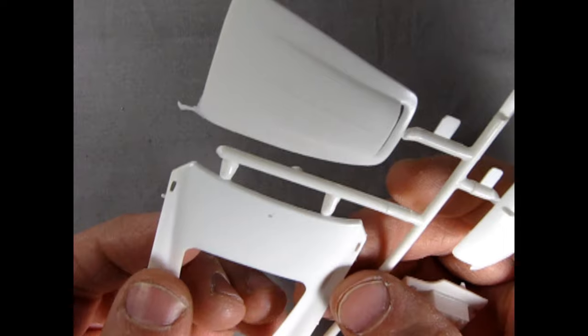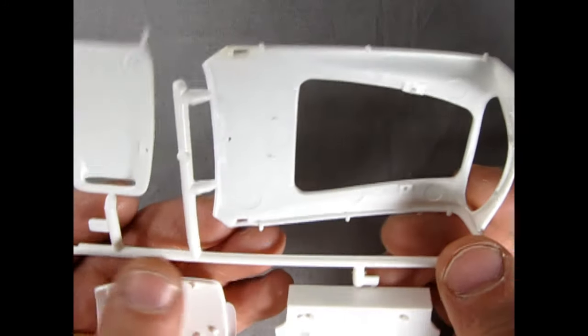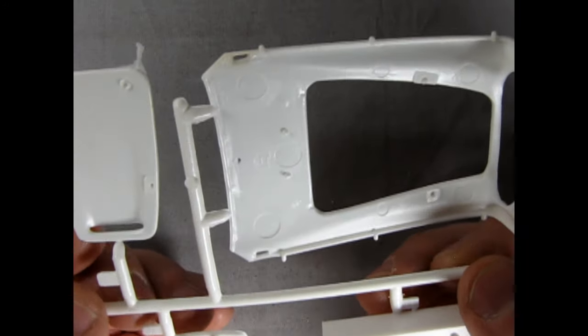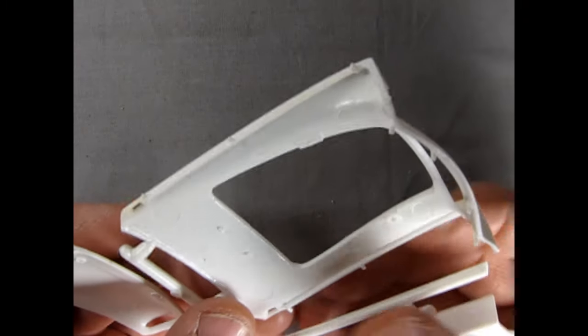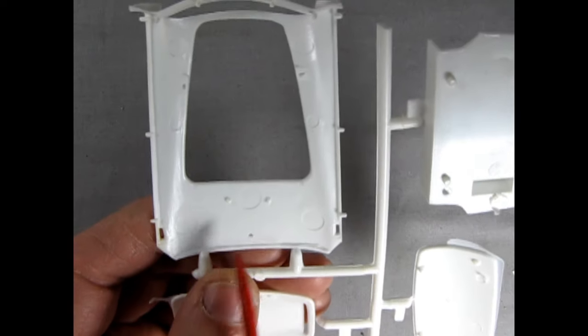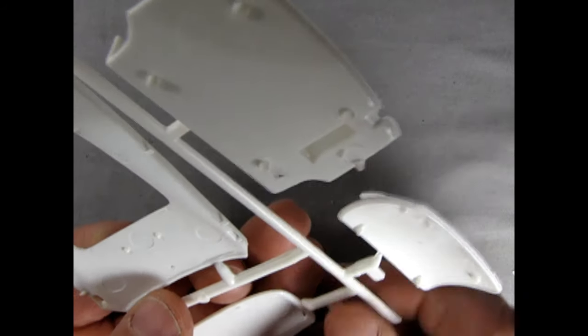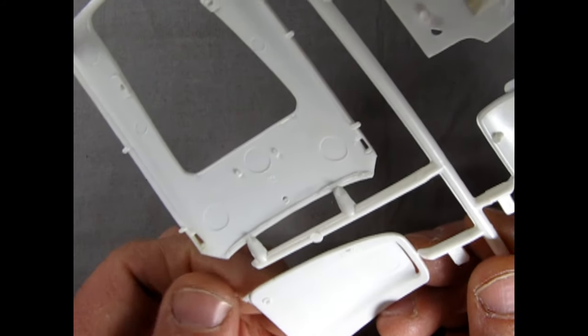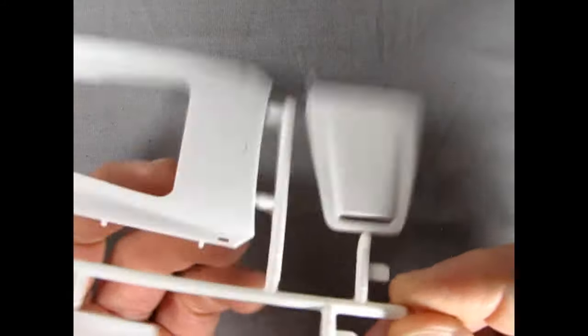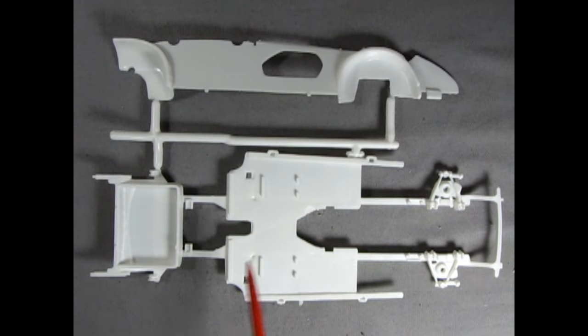Much like the Lotus Super 7 and the Triumph TR3, these were all little, lightweight cars built for speed. There are a lot of big sink marks that need to be filled, mold marks that need to be filed flat for fit and finish, and a lot of flash to remove — but overall nice for a vintage kit.